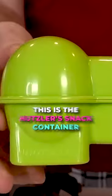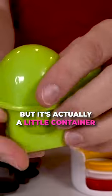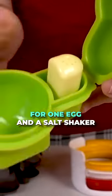Stick an egg in there and just close it up. This is the Hudzler's snack container. It looks like a little mini toilet or something, but it's actually a little container for one egg and a salt shaker.